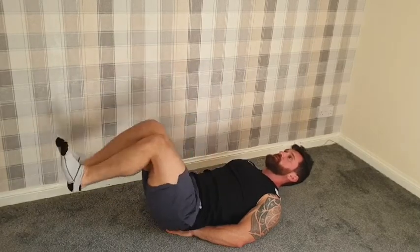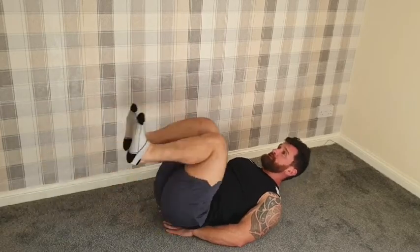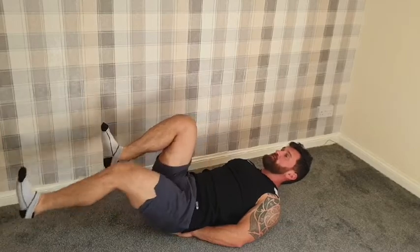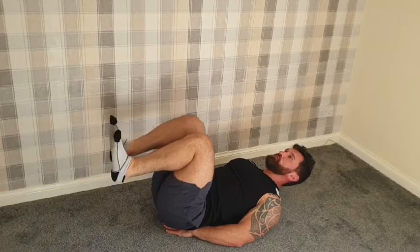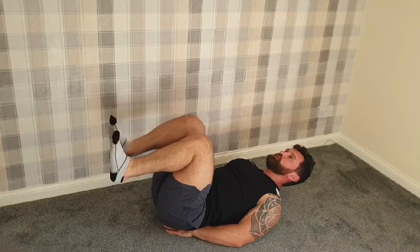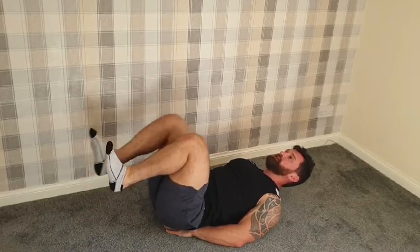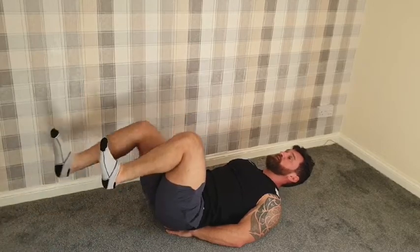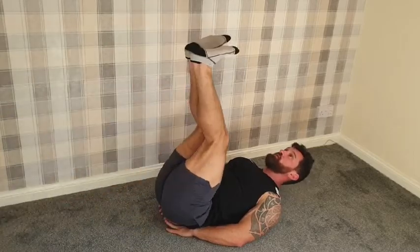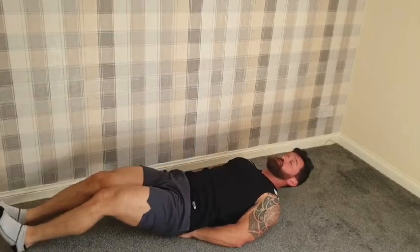Two more reps, then we're going to bring our knees into the chest and reach one leg out at a time. Stretching out — nice and easy, nothing too difficult to begin with. Just making sure that our hips feel good, our abs feel fresh, our back isn't in any pain, and we're otherwise healthy, happy and ready to work out. Last time we're going to bring our legs out and then up and then down — ten of those. This is just the warm-up.